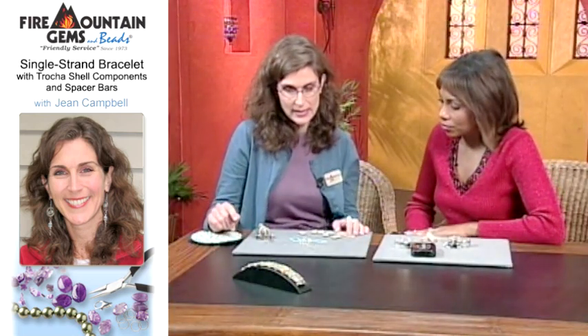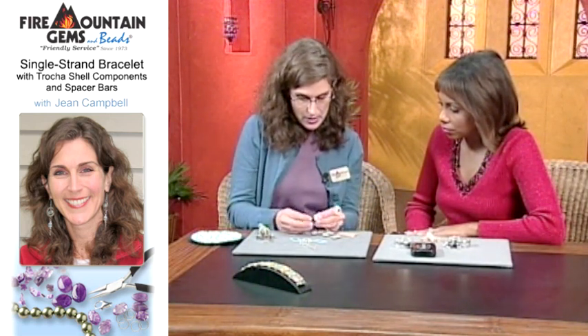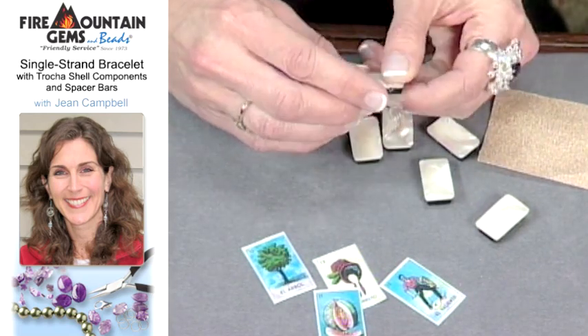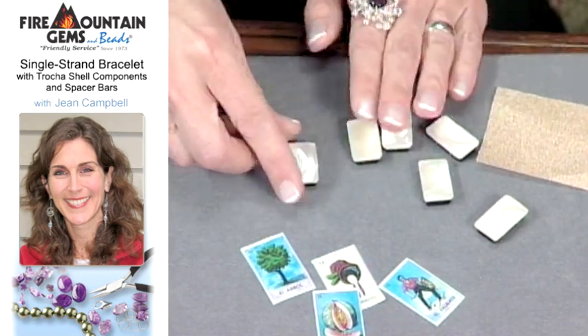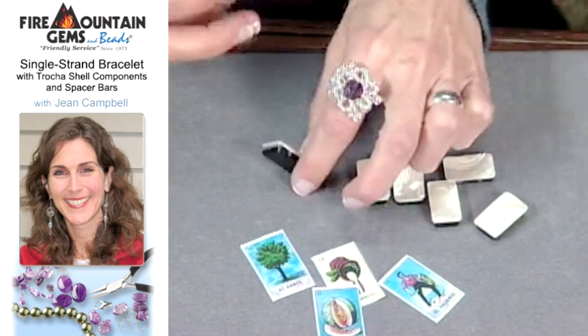It's a very easy technique to do, and what I'm using are these Troca shell beads. They're double-drilled and they have an acrylic back, and they look like little canvases. I just love them, and when I saw them I thought, we've got to put something on them.